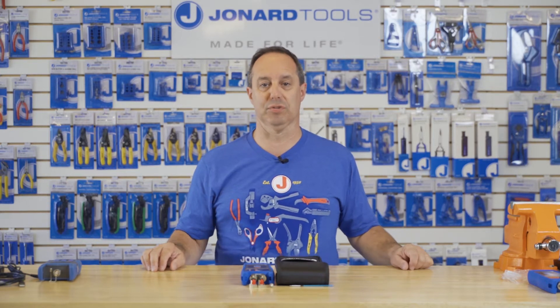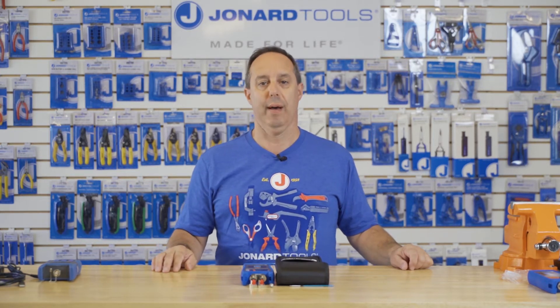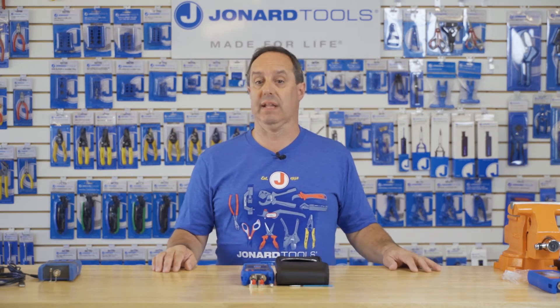Hey guys, Ed here from Jonar Tools. Today I want to talk to you about our FLS-55 fiber optic light source.